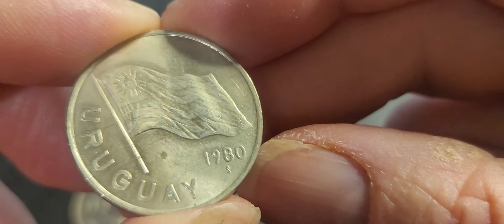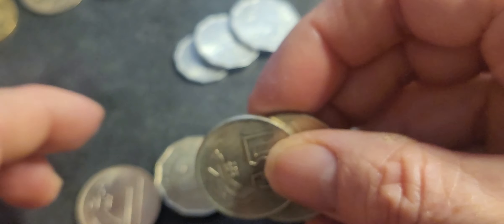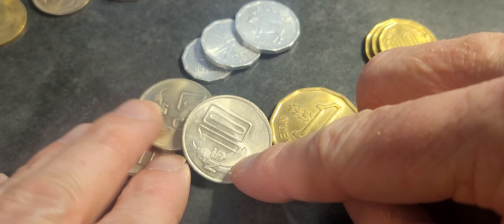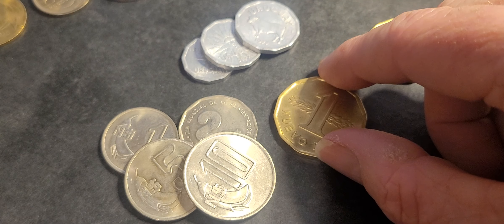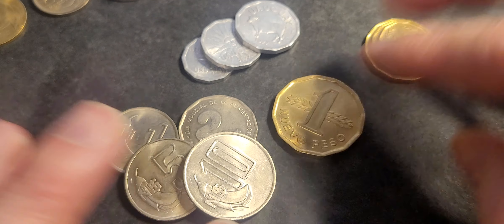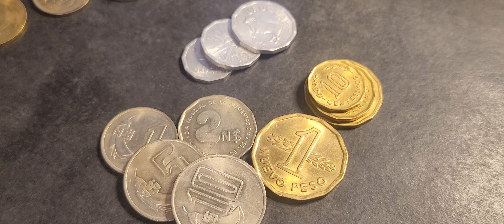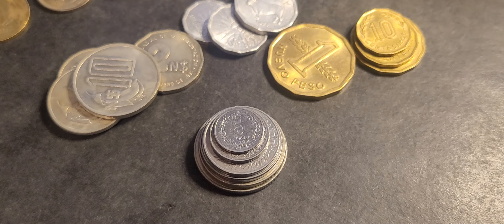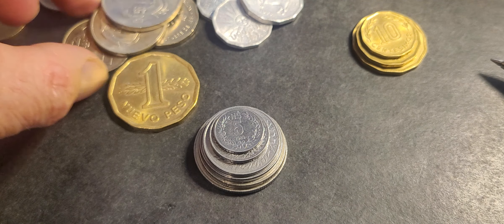The 10 peso also features the flag of Uruguay — blue and white stripes with the Sun of May in the top left corner. Once again, minted in Chile. As a set, these coins are probably five to ten dollars. Most websites sell them individually for at least five dollars, so the whole set might be twenty to thirty dollars — but shop around, as my prices are subjective.